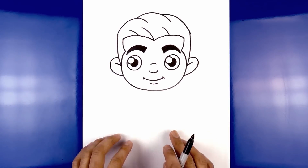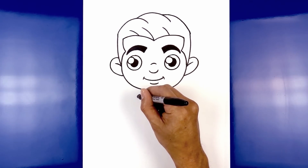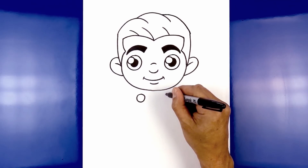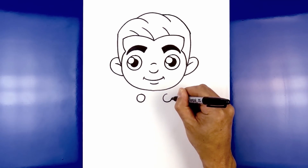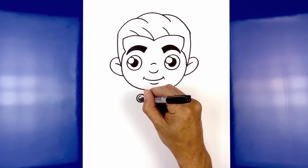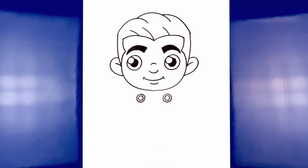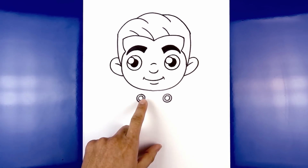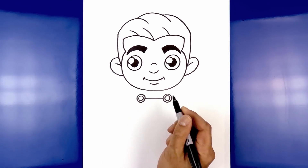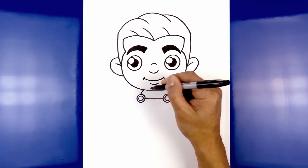Now that we've completed the head, let's work our way down the body. Just underneath the chin on either side, we're going to draw a circle — on the left side, then move over towards the right and draw that same size circle. Let's draw a smaller circle on the inside of each circle. Now we're going to connect these two circles with a straight line starting from the left, going straight across. On the left, we're going to curve up and then in underneath the chin.